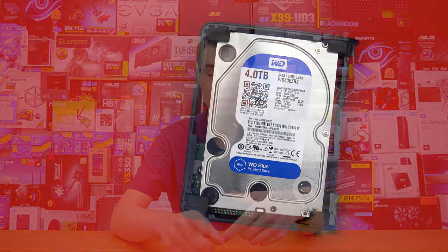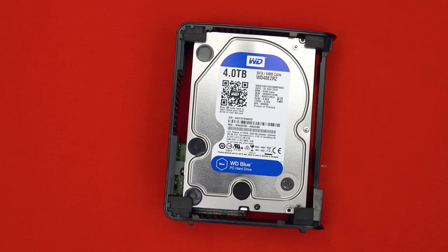Hey guys, CPModdy here back with another video. For a very long time WD has had a massive hard drive lineup — enough different colors that you could probably make a WD rainbow out of it. But the question is, if you are shopping for a brand new hard drive for your laptop, desktop, or gaming PC, which drive should you buy? We're testing WD Black versus WD Green versus WD Blue — some of the most common drives that consumers buy.